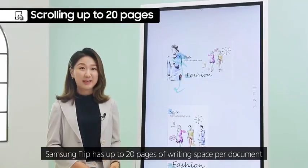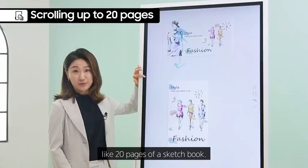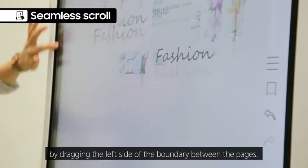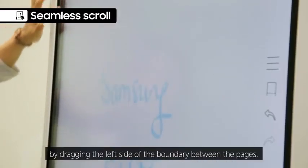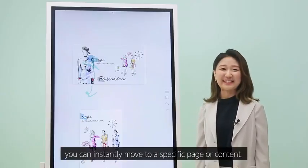Samsung Flip has up to 20 pages of writing space per document, like 20 pages of a sketchbook. You can scroll down by dragging the left side of the boundary between pages. With embedded search functionalities, you can instantly move to a specific page or content.